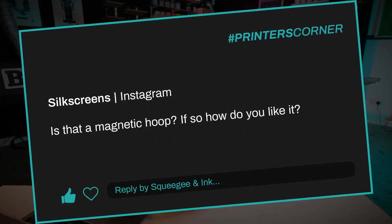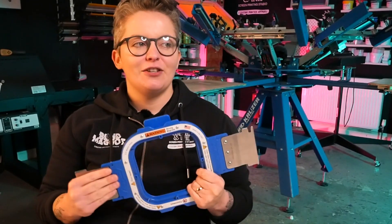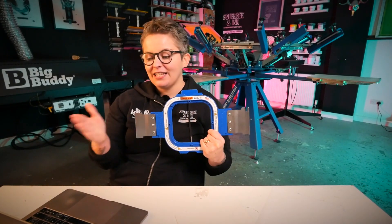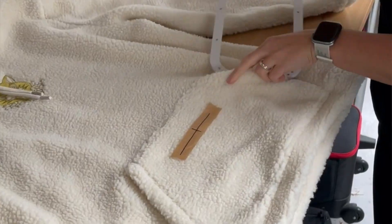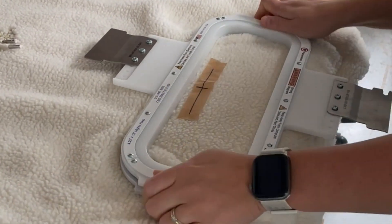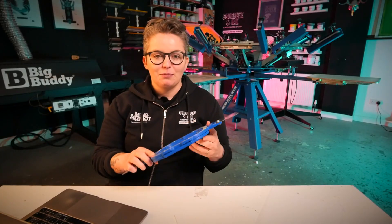Let's jump straight into our first question. It's from Silkscreens and they said: is that a magnetic hoop, if so how do you like it? It was a magnetic hoop — one of these ones. They're referring to how we're hooping all of our different garments. In this particular video we were doing a big fluffy hoodie on Instagram.